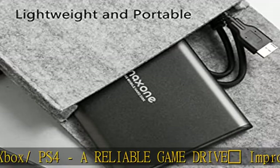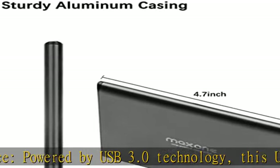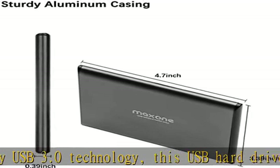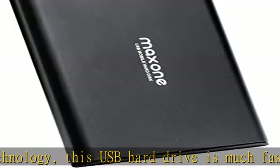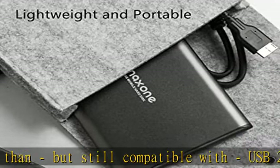Plug and play — this external drive is ready to use without external power supply or software installation needed. Ideal extra storage for your computer and game console. Includes: portable external hard drive, 19 inch (48.26 cm) USB 3.0 cable, user's manual, and a three-year manufacturer warranty with free technical support.